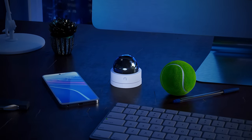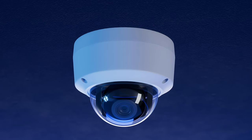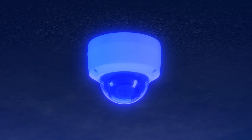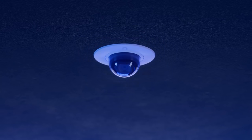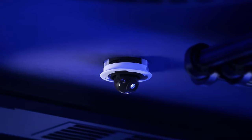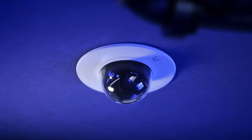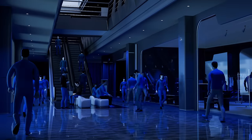We set out to design a compact dome camera without compromising on optics. We found innovative ways to make it more compact until we reached full form factor optimization. With tamper resistance and a custom flush mount accessory for truly discrete installations, the G5 Dome Ultra is ideal for securing high-traffic indoor areas.